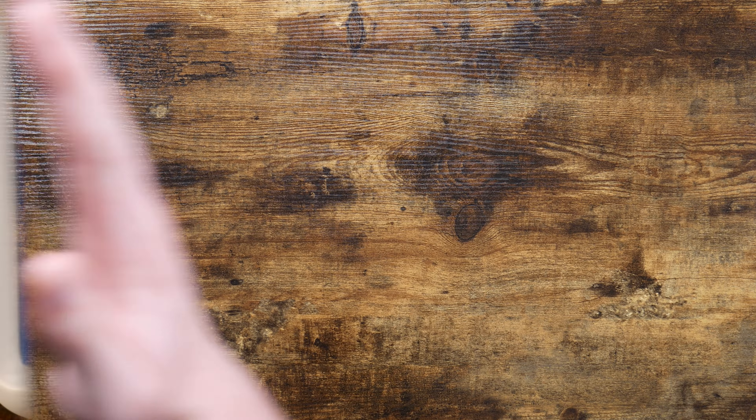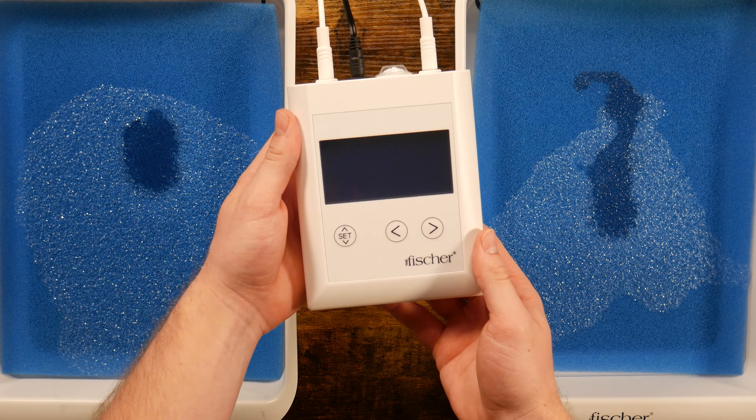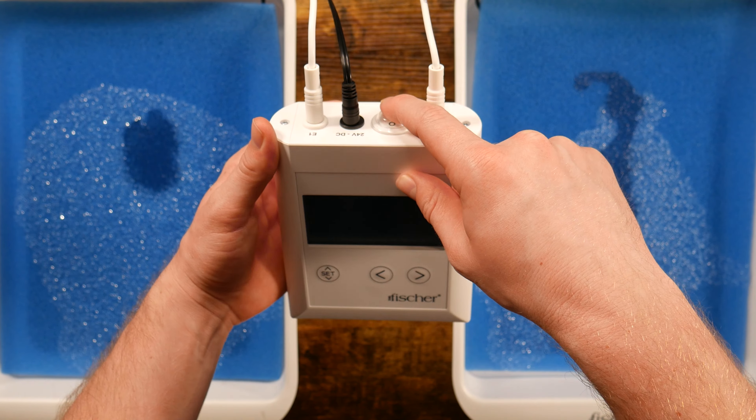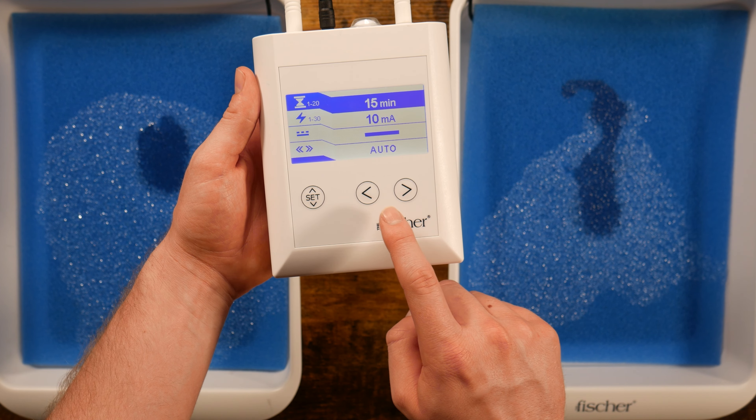Today, we're going to guide you through the different settings on your Fischer device. Once your device is set up and ready to use, go ahead and turn on the device. You can find the power button on the back. This three-button interface will make your treatments simple and easy.